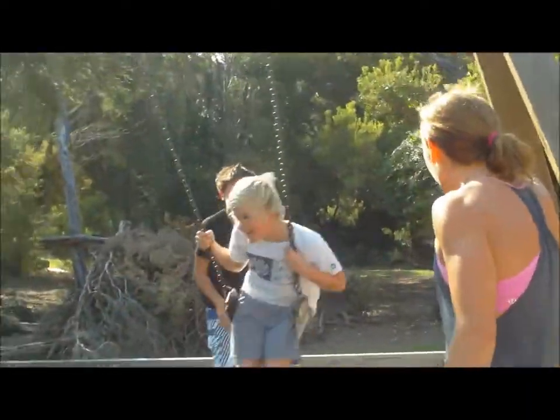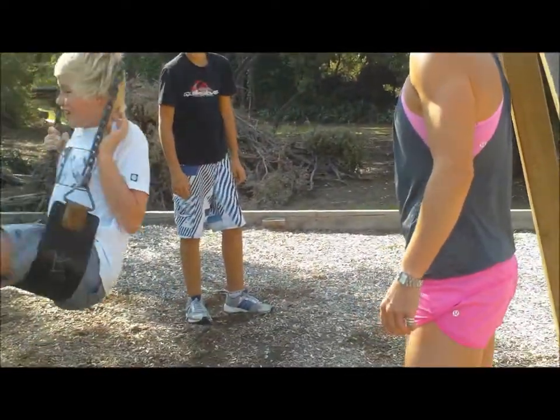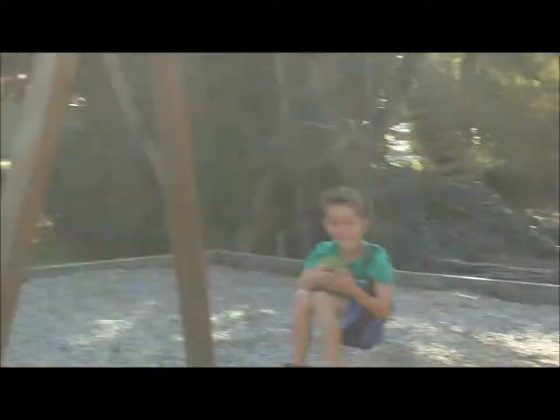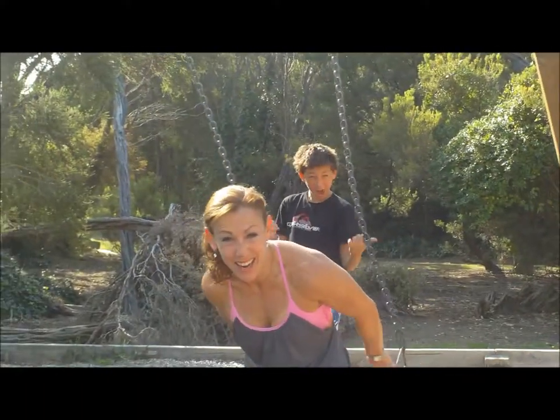Excuse me, little kid, I think I hear your mum calling you. Ha ha ha ha ha — sucker!